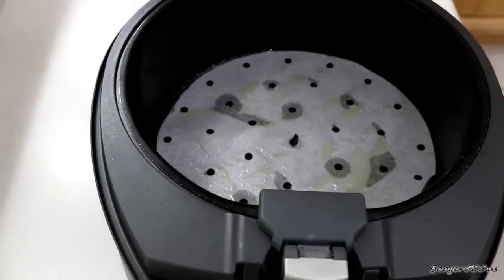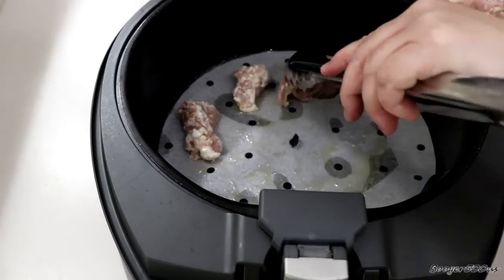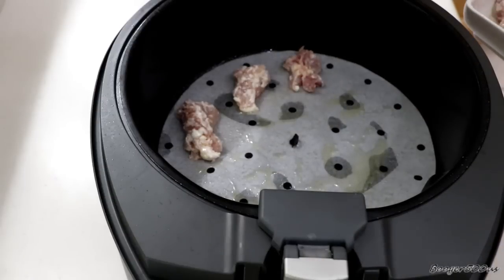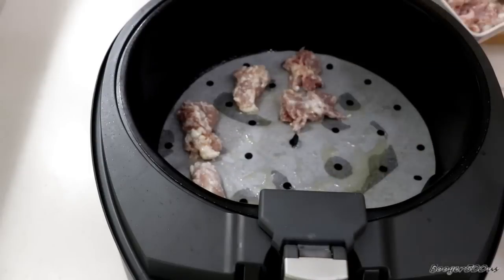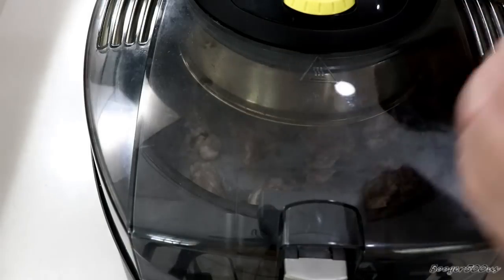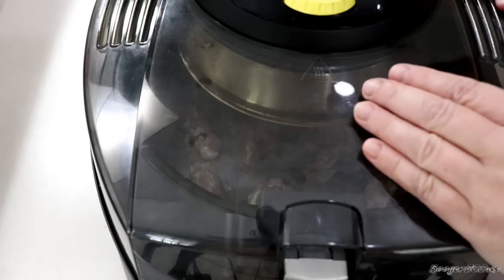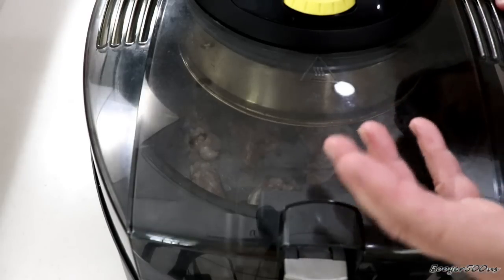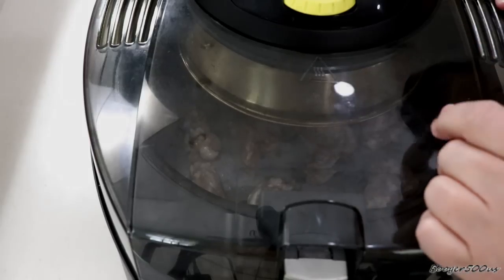I'm just gonna line the chicken in there. Don't overcrowd — don't let the chicken touch each other. We want these bits to fry evenly. My air fryer has a bottom burner so I don't have to flip the chicken, but if yours doesn't, flip halfway through. Bottom on, top on at four — full blast. We are frying! About five minutes in, I'll spray the tops to help make them crispier. While I'm cooking the chicken, I'm gonna be making some rice on the stove.